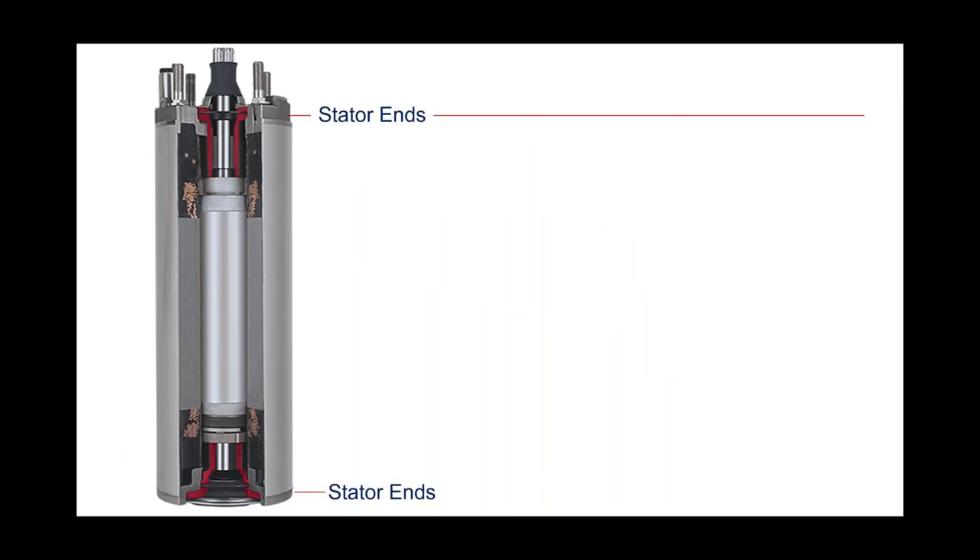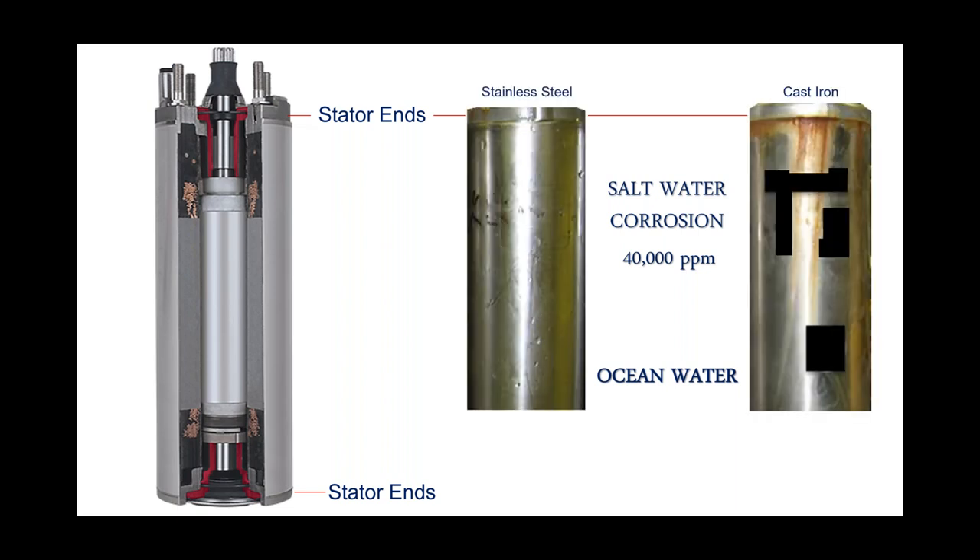When we look at the end bells, we use stainless steel stator end bells. We actually have a test we call 'instant ocean' here at Flint & Walling. When we were in design and development, we were looking at corrosivity. If you're not using stainless steel end bells — rather a material more resembling cast iron — that can show its face in aggressive water supplies. Most pump installers have pulled pumps and seen orange streaks running down the motor, either from iron-bearing water quality or from cast iron components built into the motor. We use stainless steel stator end bells both at the top and at the bottom.